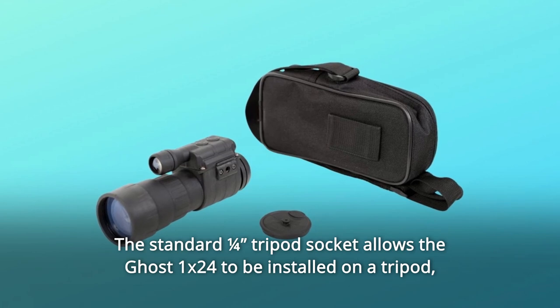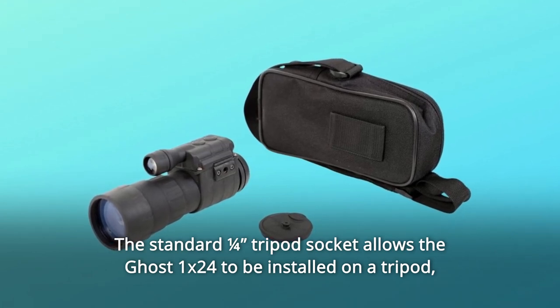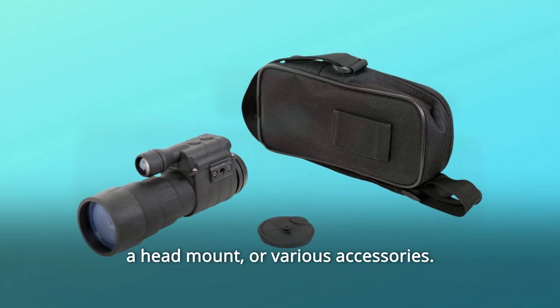The standard 1/4 tripod socket allows the Ghost 1x24 to be installed on a tripod, a head mount, or various accessories.